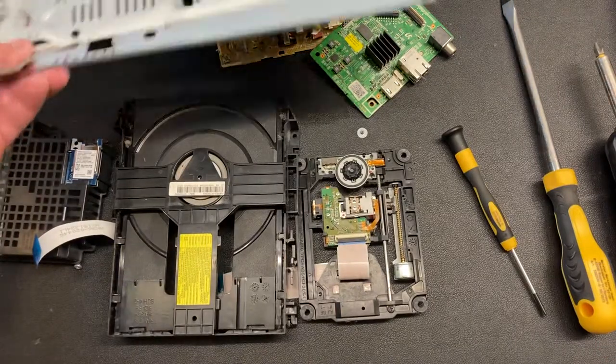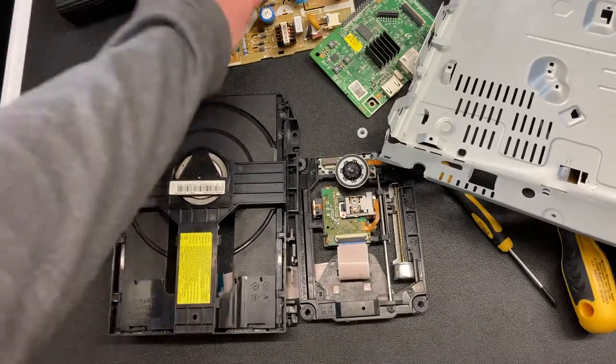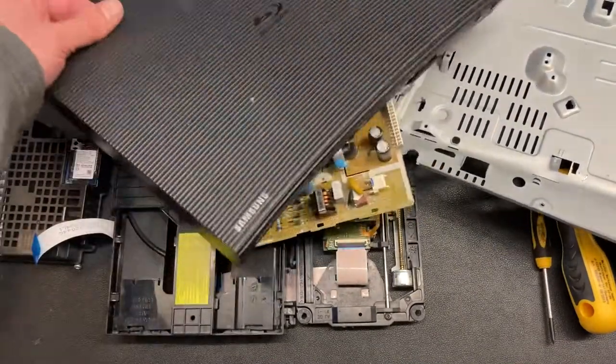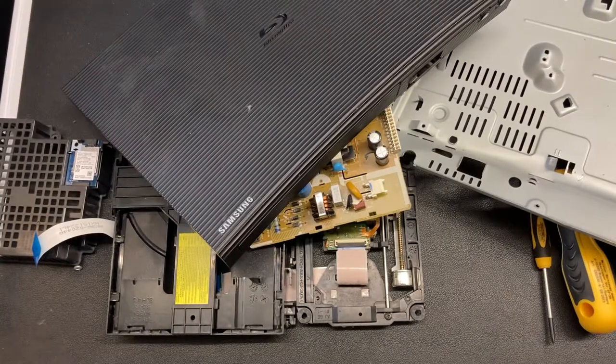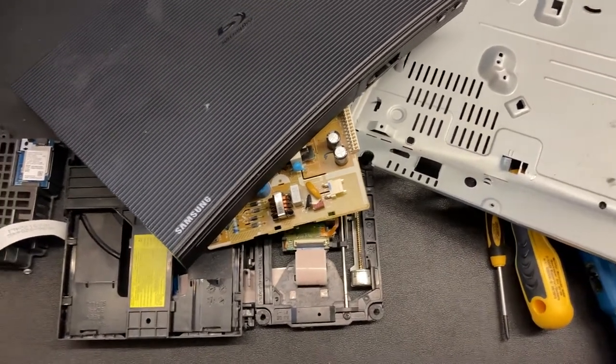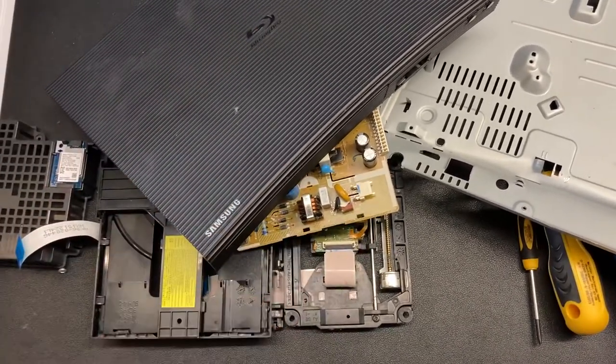Well, that's it for today. Give us a thumbs up and a like if you enjoyed us ripping apart a Samsung Blu-ray player. And if you've got any other requests of us doing fun stuff, let us know and we will do it live here on Nerd Chic. Thanks again. Give us a subscribe — don't forget to subscribe, guys. We love new subscribers. Have a great day.